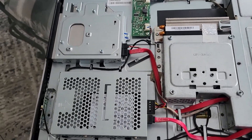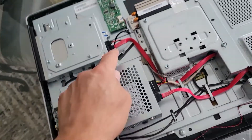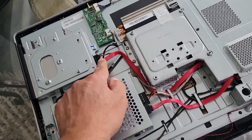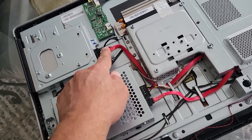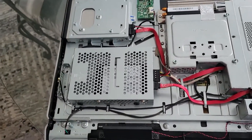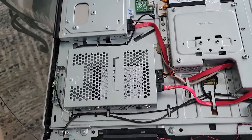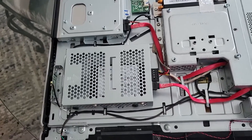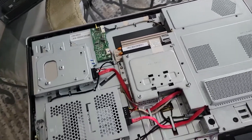Another tip: if you need to copy data from the old hard drive to the new one, you can use the data cable from the CD or DVD drive — unplug it and use it to connect the old drive as a second drive. For power, you'll need a splitter adapter. I have a power splitter to plug both hard drives in so I can copy the data from the old drive to the new one.